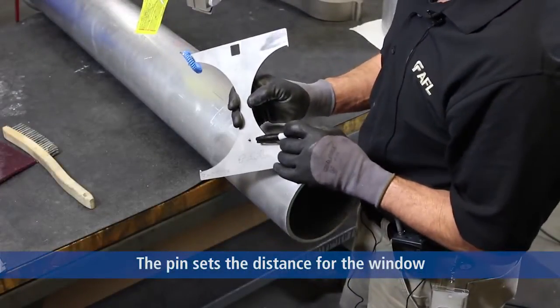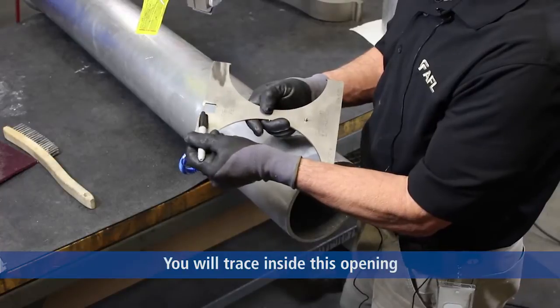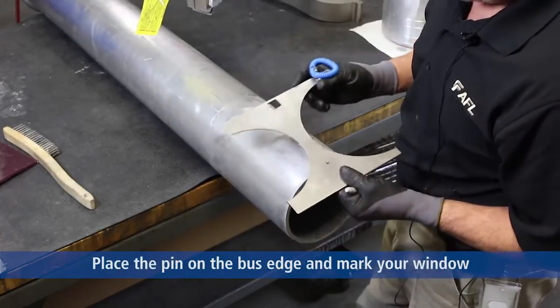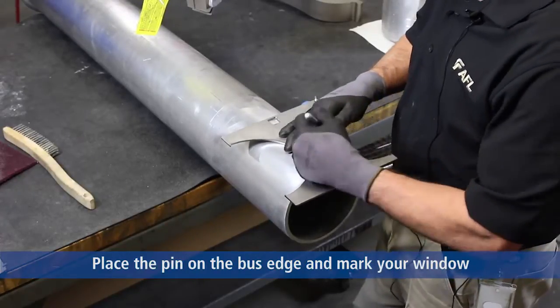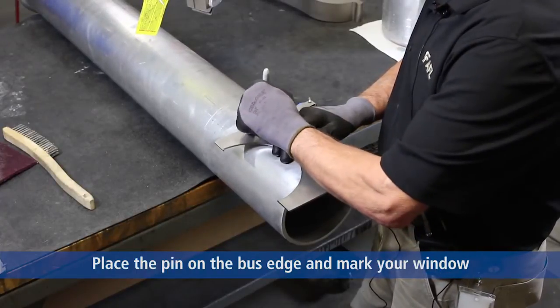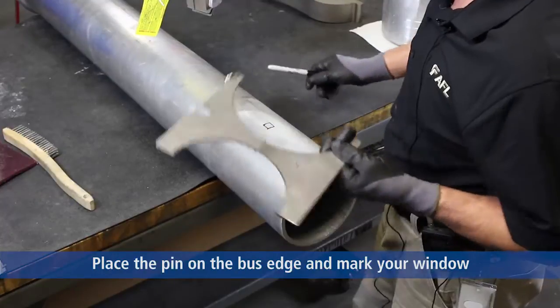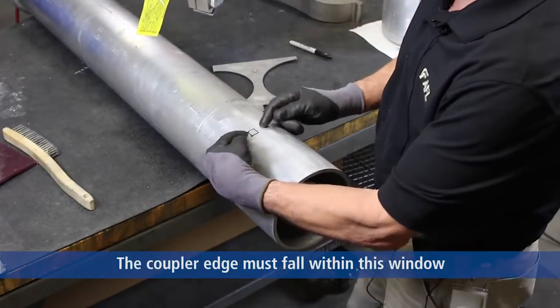You can see the pin on the gauge itself and the min-max window. We will use the pin to place on the edge, the end of the bus piece. Take a magic marker and make what we consider a window to insert the fitting over the bus to a midpoint of this window.